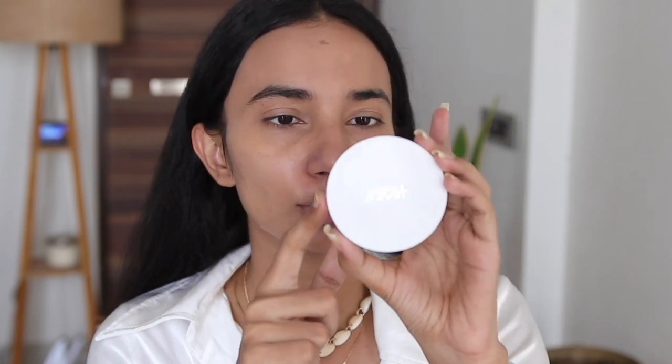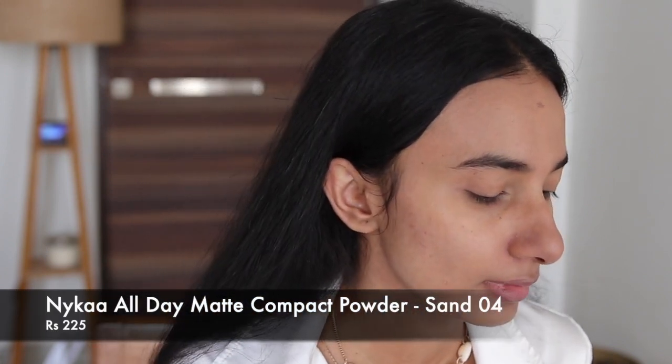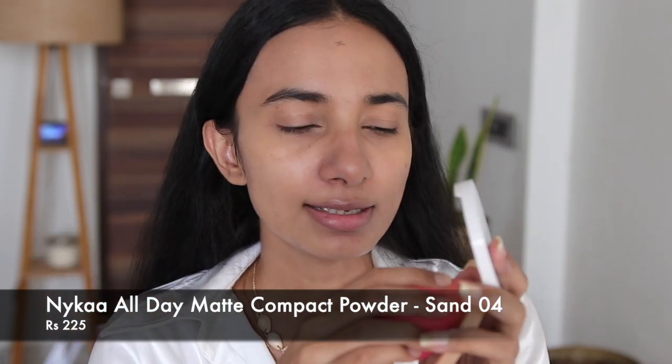Because I don't have any makeup base, foundation, or concealer, I'm just going to take my compact powder — this all-day matte compact powder. What I'm going to do is take it with my beauty blender. I've dampened my beauty blender, the product will come onto the blender, and I'm going to gently press it onto my skin.